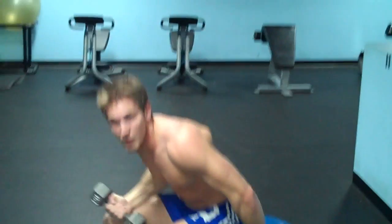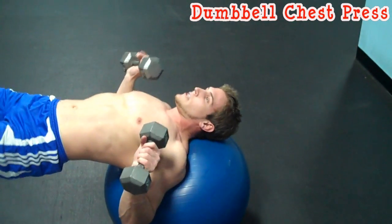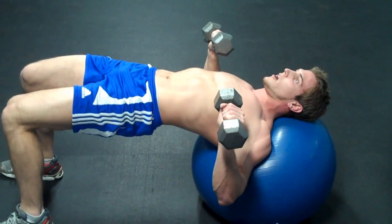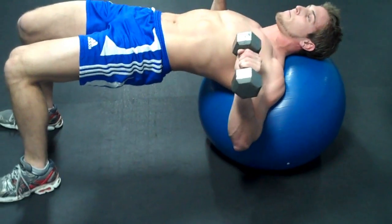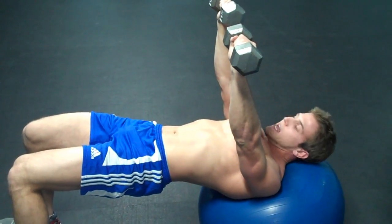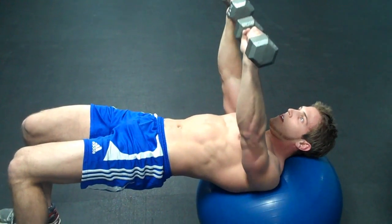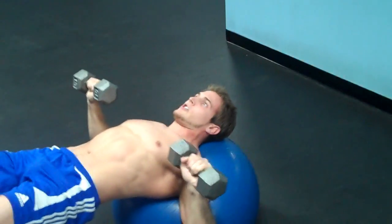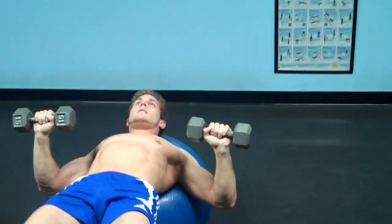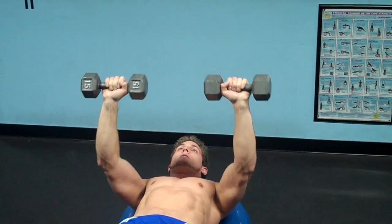The next exercise is a chest press. Using your dumbbells, keep your core nice and tight and your hips high. Make sure the dumbbells are over the bottom of your chest so you don't put too much pressure on your shoulder. Don't bounce your arms off the ball — if you do, you're not putting the resistance in your chest. Come down, breathe out on the way up. Do 15 to 20 repetitions. If it's too easy, use bigger dumbbells; if it's too hard, use lighter ones. You don't have to use the same size dumbbells for the whole routine.